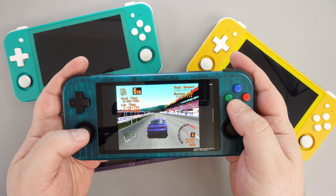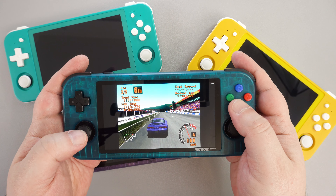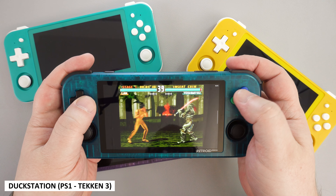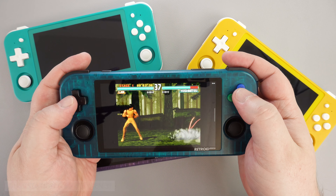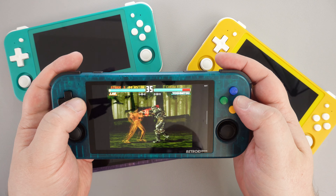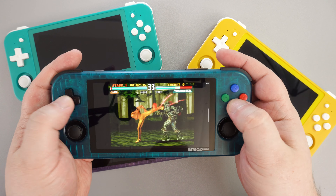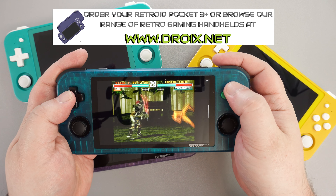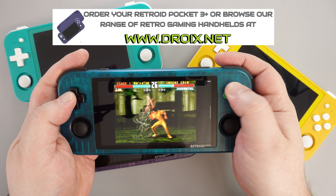Other than that I have no real complaints about the Pocket 3 Plus itself. As for which one you should buy — the Pocket 3 Plus or the RG505 — I will leave that decision up to you. They perform equally, so it comes down to the design, features, and price difference. Talking about price, how does a discount on the Pocket 3 Plus sound?